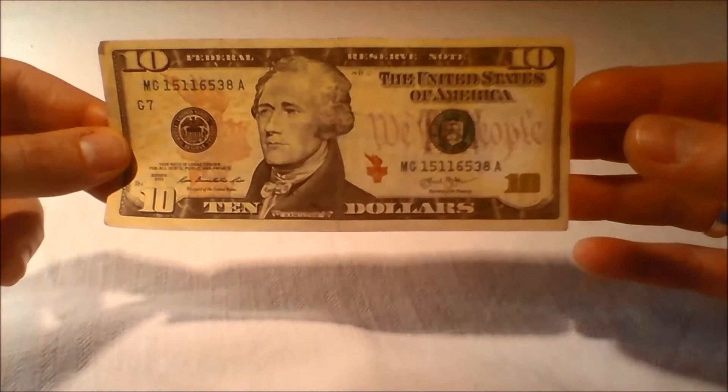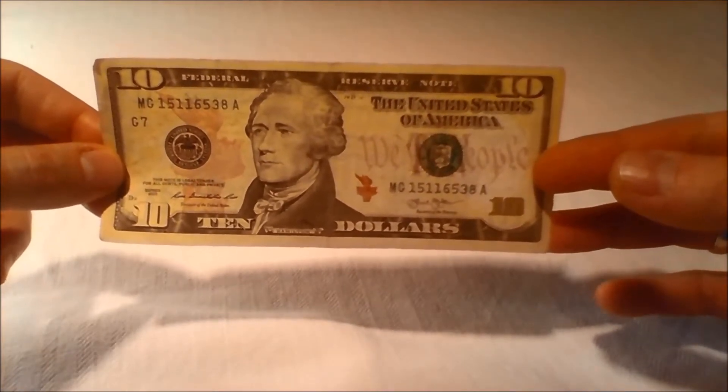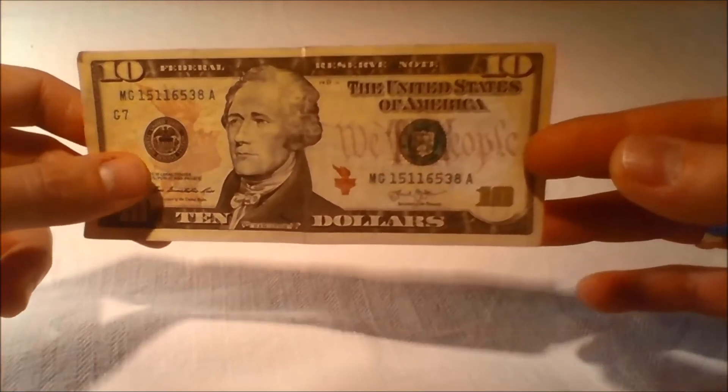The United States $10 bill is the only U.S. paper currency in circulation in which the portrait faces to the left.